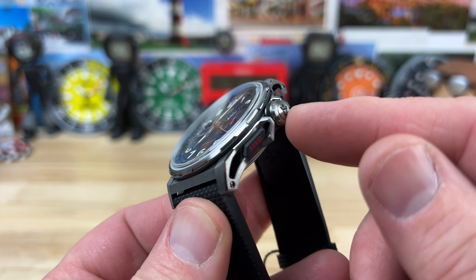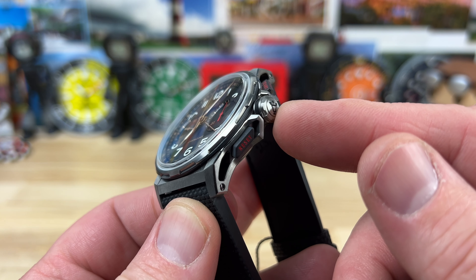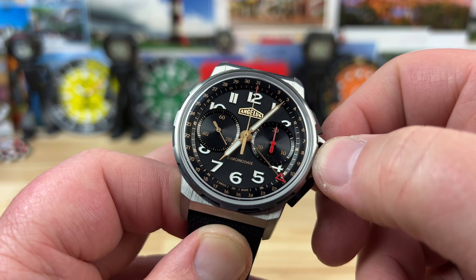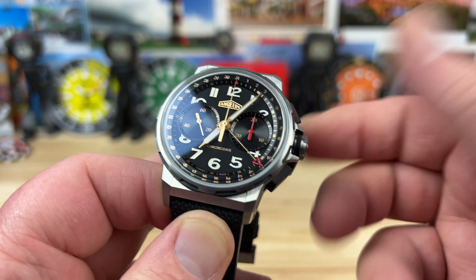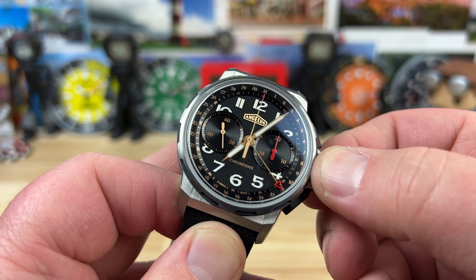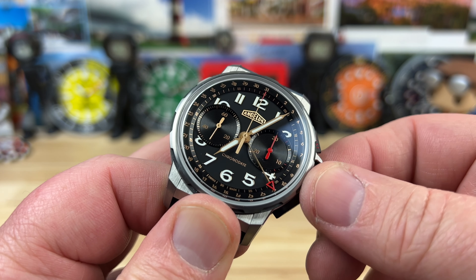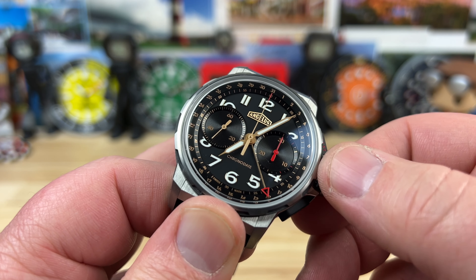The crown is a push-pull crown at 7.6 millimeters — very easy to operate, very easy to wind the movement and adjust the date and time, whatever you need to do.